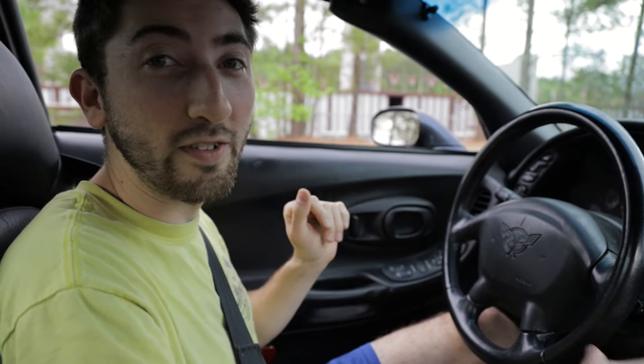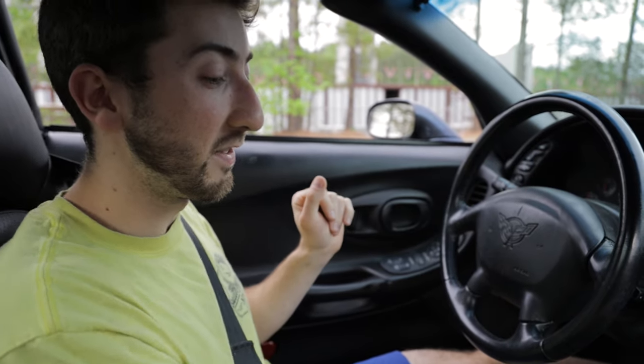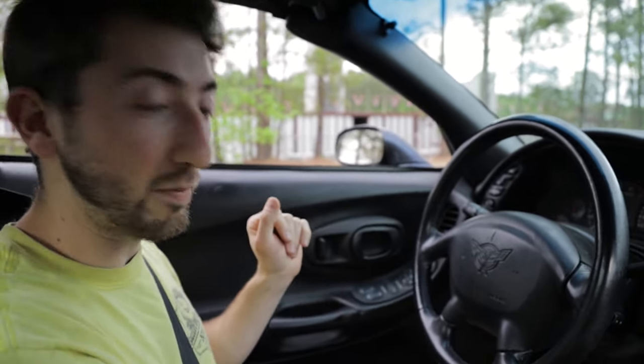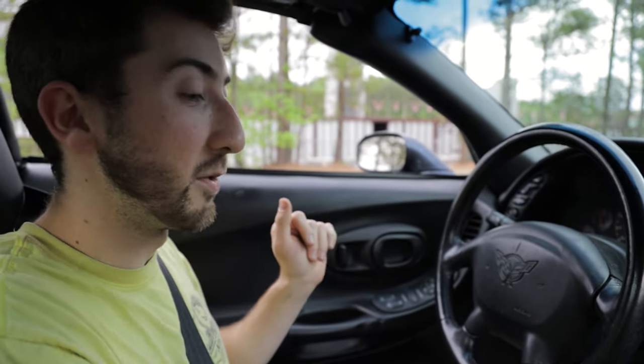Yeah, the alignment is the big one honestly - that's huge. This thing's been aligned now after all the new suspension parts, so it should be pretty solid. Already I can tell the shifter feels so much better - it's so precise and notchy, you know exactly where you are. The throws are super short now which feels really nice.